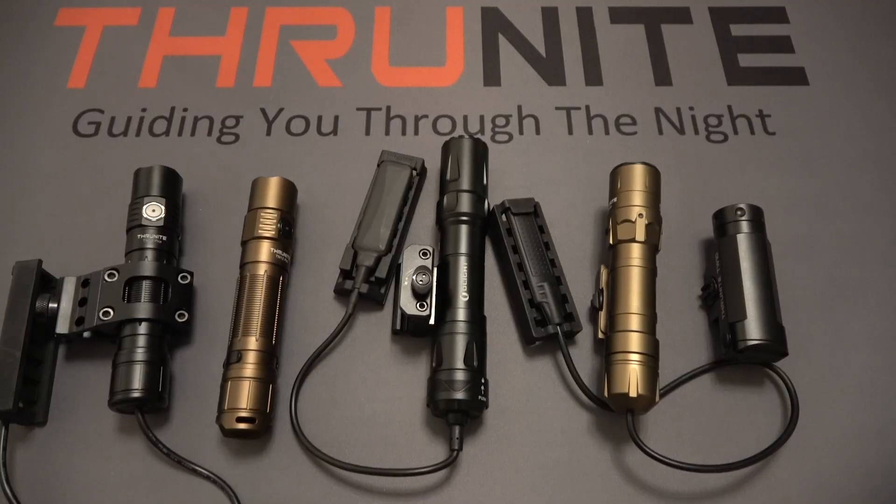Next up is the Thrunite TW20, using the pressure switch. Turning it up, then sweeping down, left, and right. Now you can see how these compare to each other in real-world beam performance.